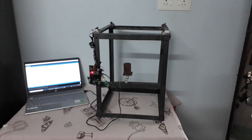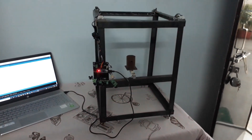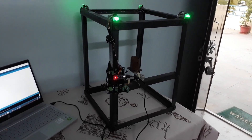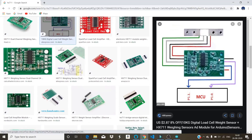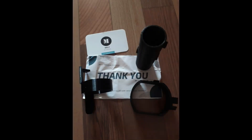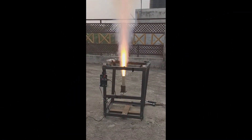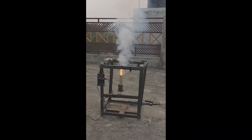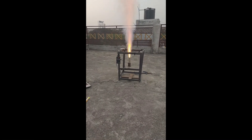Today in this video I'll talk about the fuel testing stand which I have been working on for a long time. I'll show you how it's being made, what the code is, what electronics I have used, and how the structure is made. Let's get started.